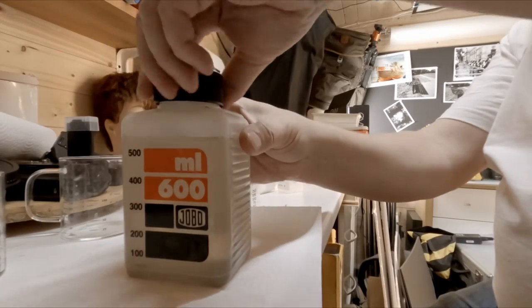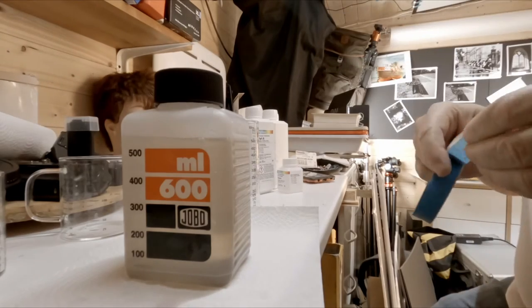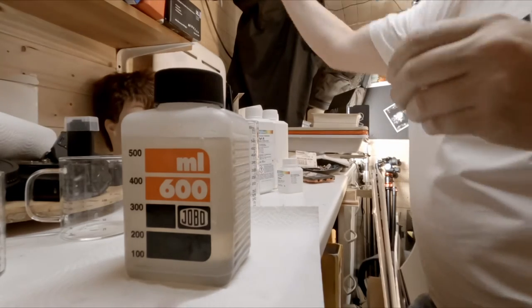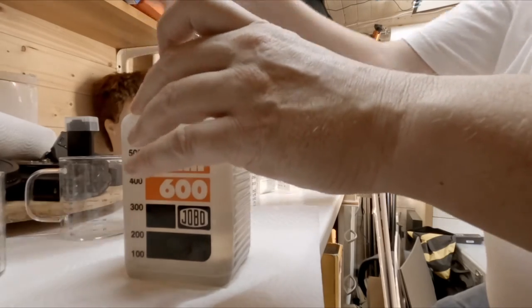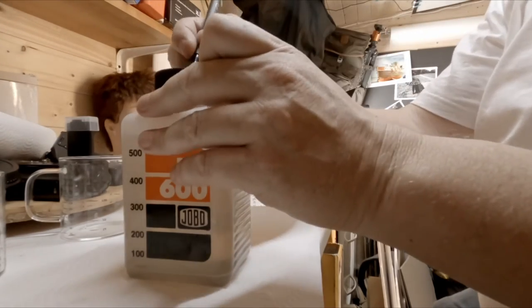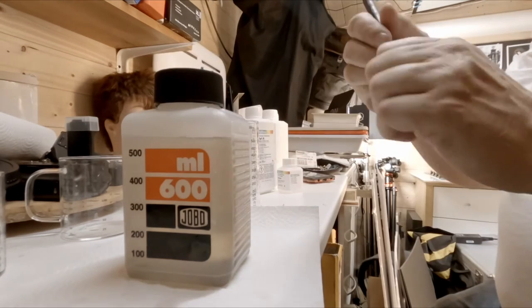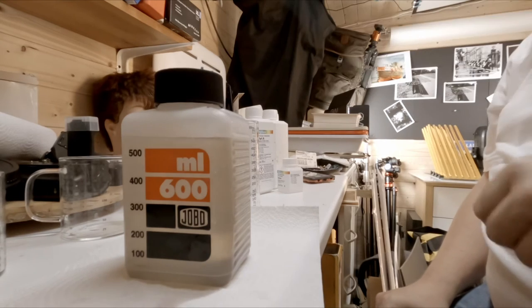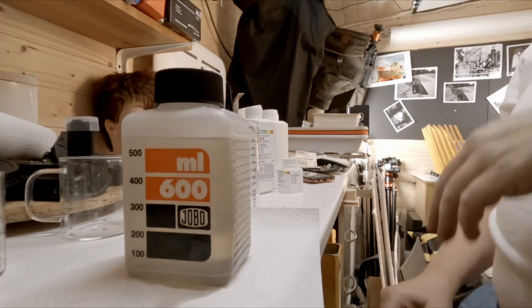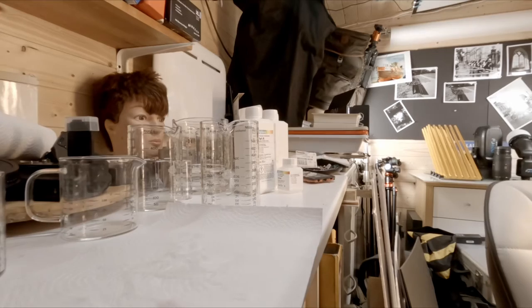Put the lid on, a little bit of blue tape — just because it comes off the lid easily — and a pen for counting. When I've done the five films — three in the big tank, two in the little tank — I'll mark five on there, meaning I've got five left. Then I'll empty and redo the whole procedure. I'll pop that in the Jobo.